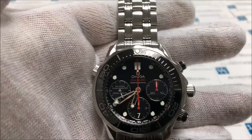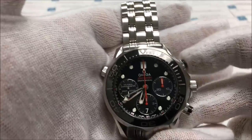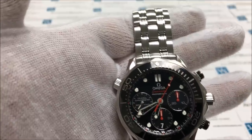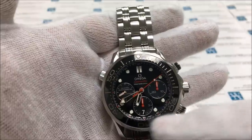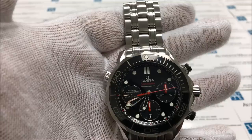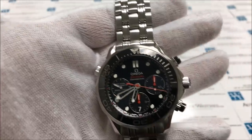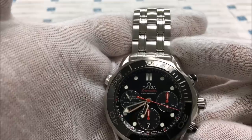To use the chronograph feature on this watch, you will need to press the top button, also known as the A button. Once you do so, you'll notice that the central longest hand will visibly start to move, and the other two subdials — the chronograph minutes and the chronograph hours — will gradually move over time. To stop the chronograph feature, you will also press the top A button. And to reset the chronograph, you will need to press the bottom button, also known as the B button.